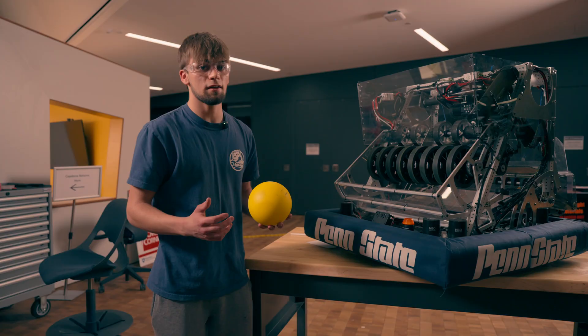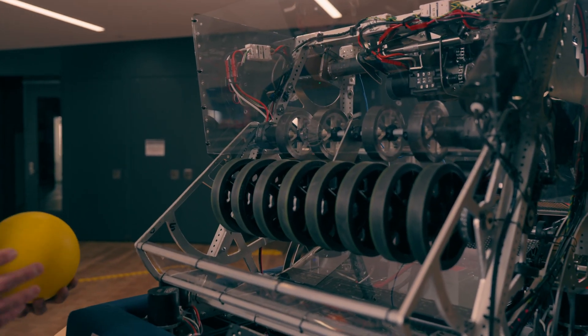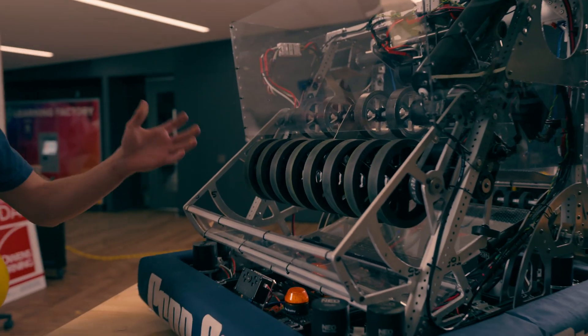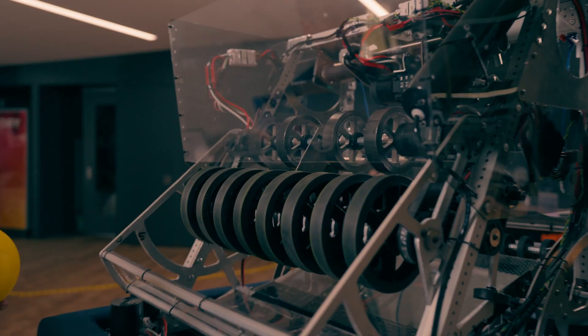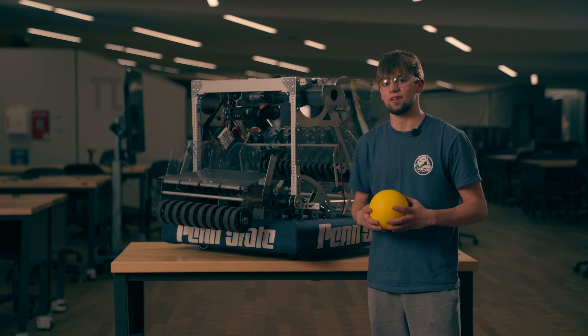Another important part of this mechanism is the flywheel system. The power of two NEOs was not enough to continuously shoot balls in this mechanism, so we need to add flywheels to keep those RPMs high. I'm excited to see your designs, and I hope this inspires you to build something new.